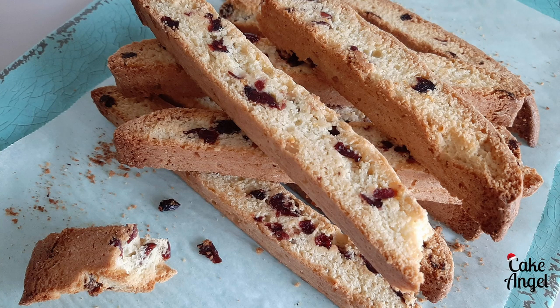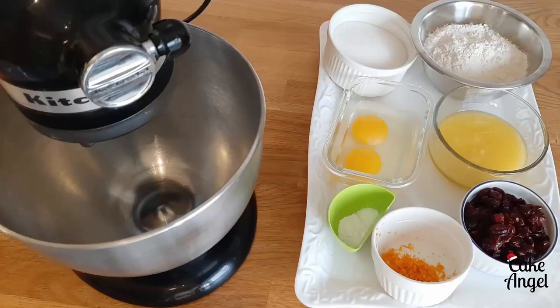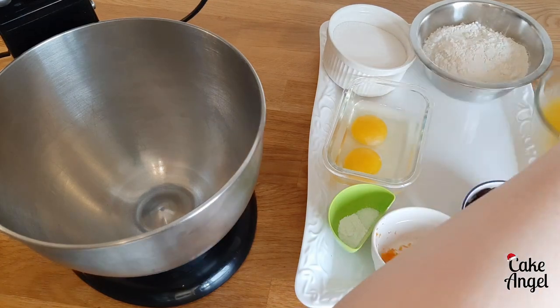Can you even have holiday baking if you're not making biscotti? Hi bakers, it's Angela from Cake Angel and I'm back with another festive Bakemas video for you. Today we're going to make some orange cranberry biscotti and they are such an easy recipe, I hope you're going to try this. Let me know in the comments below if you are a fan of biscotti and let's dive in and see how easy they are to make.